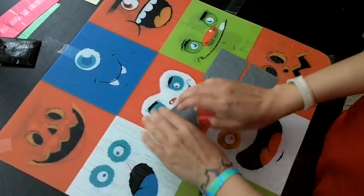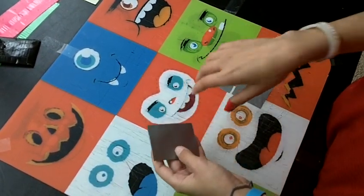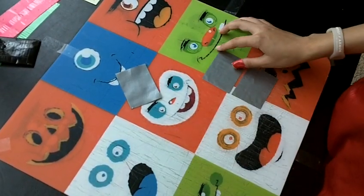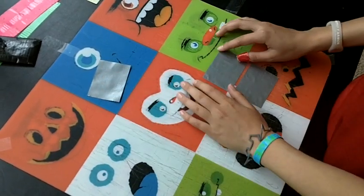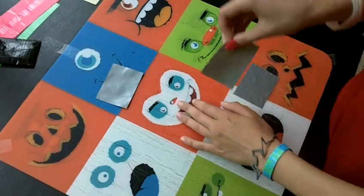Just stick it down right there. After you stick this down, this is basically like half of it. So just put that to the side, and take your other two and stick them together just like you did with that other piece.